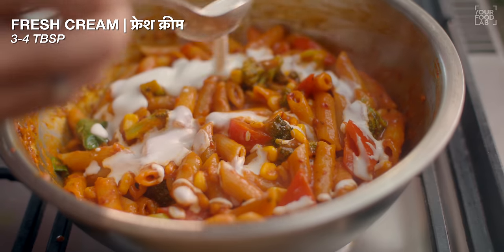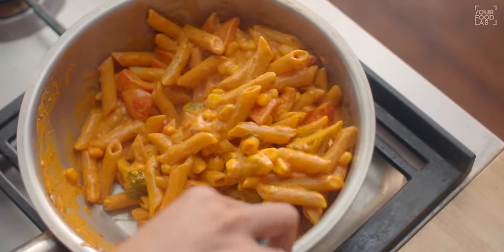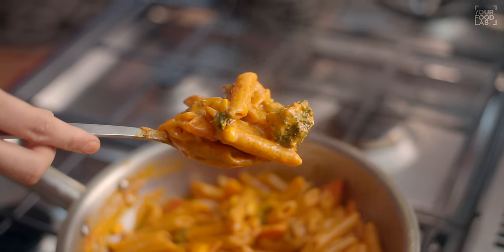Now for the pink sauce, mixed sauce, or orange sauce pasta. This is made by combining red sauce pasta with a little cream. I've shown the full white sauce recipe on the channel before, but here's the easy way: using the red sauce pasta we just made, add 3-4 tbsp of fresh cream. After adding the cream, stir it well. You may need to adjust salt after adding cream. With this simple step, our mixed sauce pasta is also ready — very delicious and tasty.